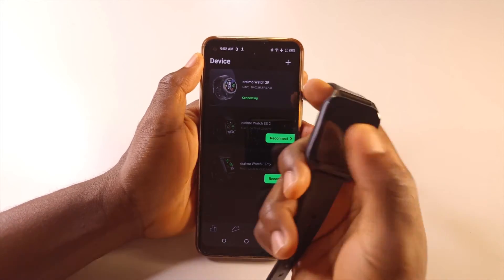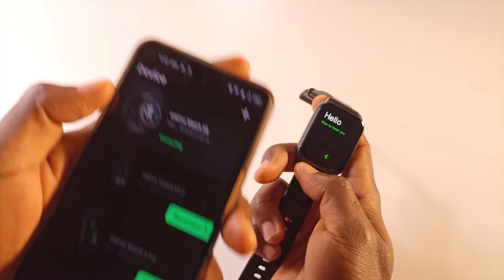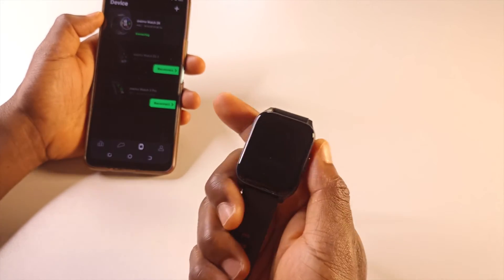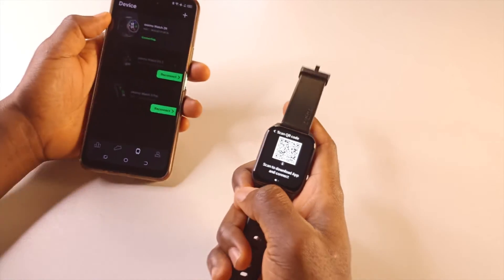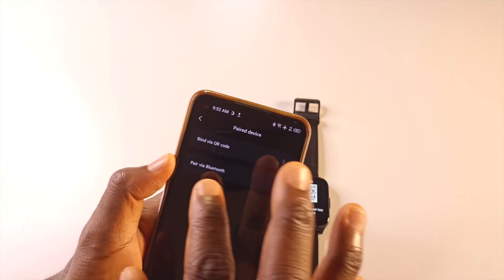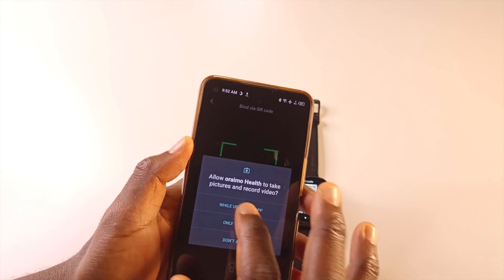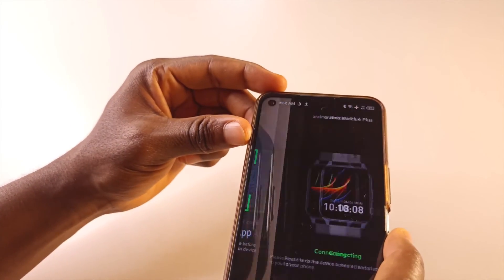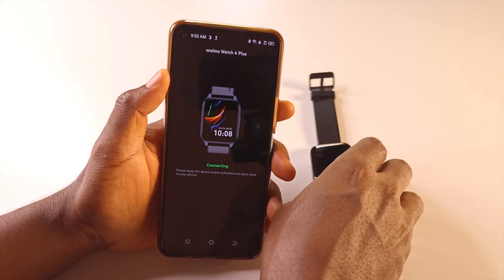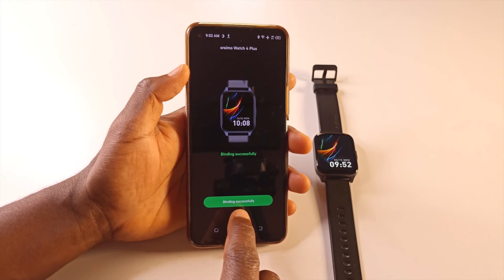That's it. Now this watch should restart — you can see it's restarting, and the app is trying to look for another watch. All I have to do now is do the process all over again to connect the watch with the phone. I tap the plus button, then tap 'Via QR Code,' and scan the code. It has scanned the code and is connecting to the watch. It says 'Binded Successfully.'